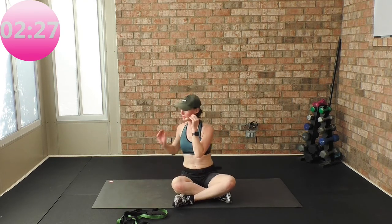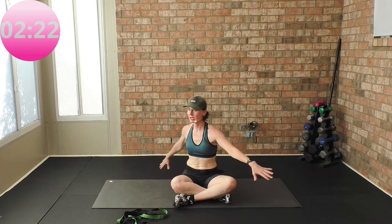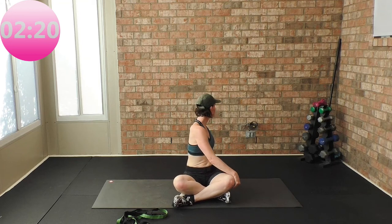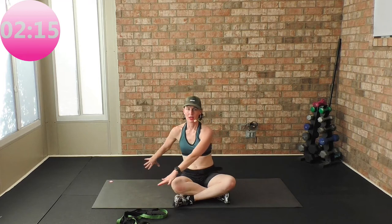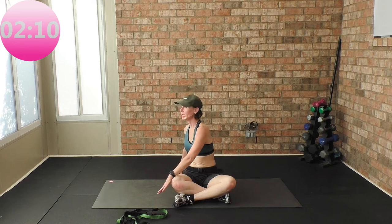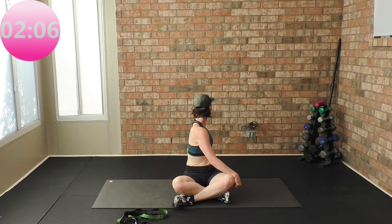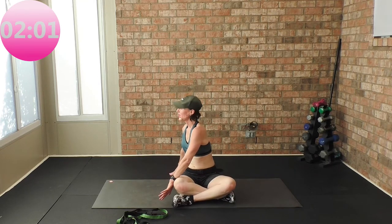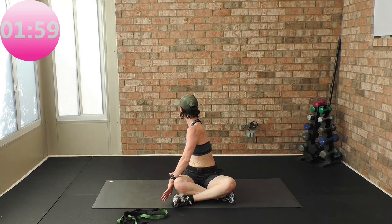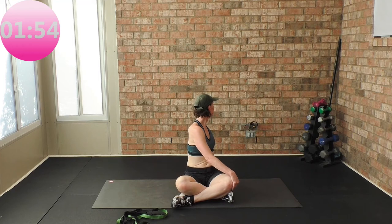Look over your shoulder, sit up tall. Inhale as you pass the center, exhale, sit up tall. Look over your shoulder. Inhale and exhale as you look over your shoulder. Inhale, pass through the center and exhale. One more time — inhale, exhale, inhale and exhale.